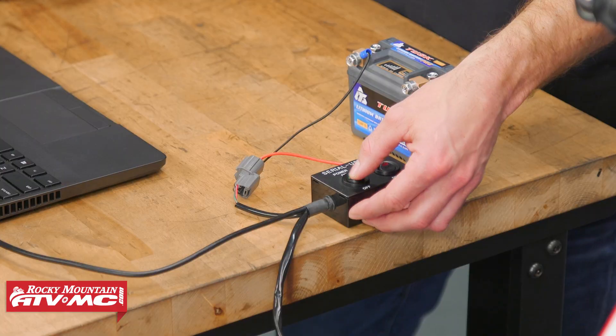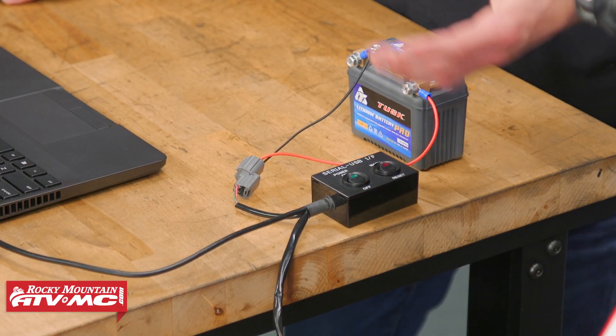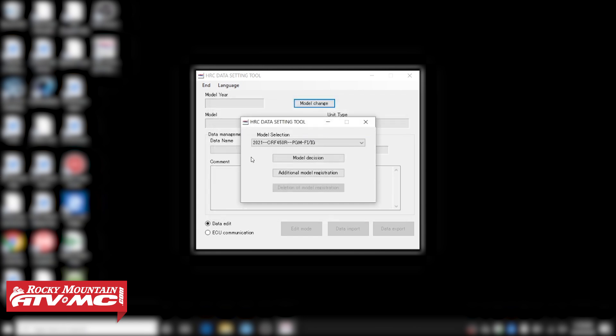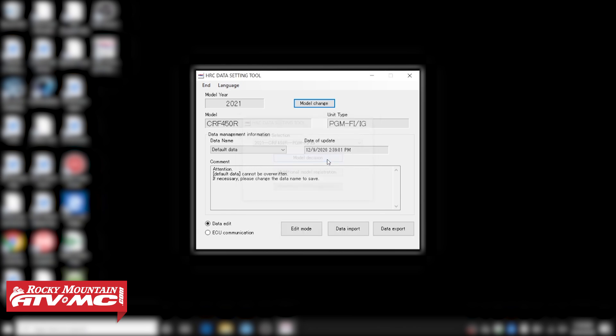That just sent all the information from our ECU to our program. We're gonna turn this off. Another pop-up came up — we're just gonna click okay. Then you wanna verify the information is correct. On ours, it says it's a 2021 CRF450R. Once you've verified that the correct model pulled up, you're gonna click the Model Decision button, and that's gonna bring you to the setting tool window.